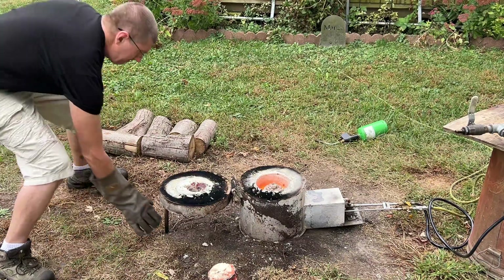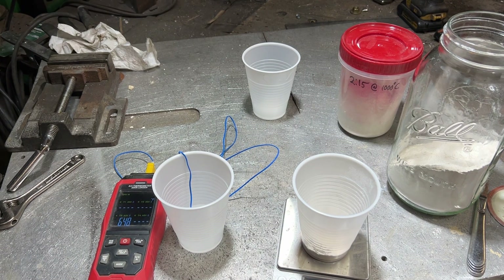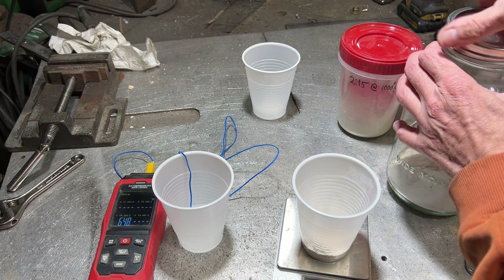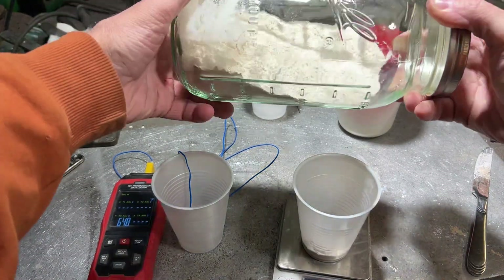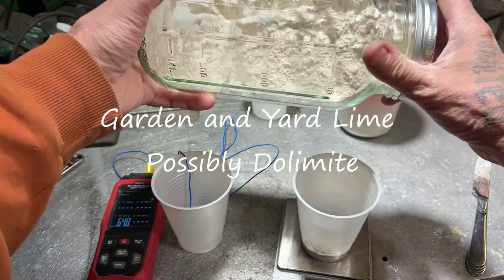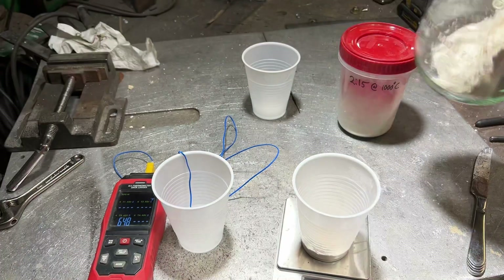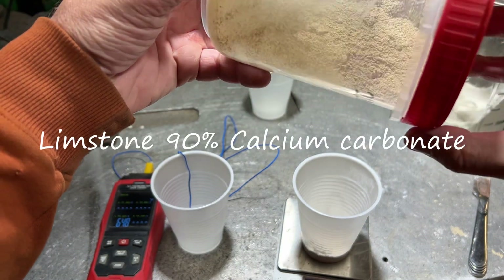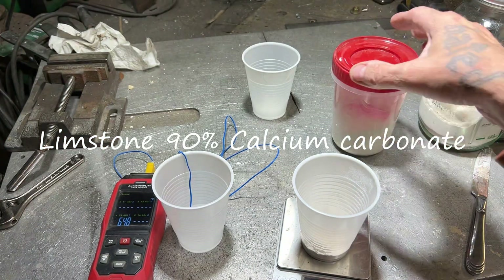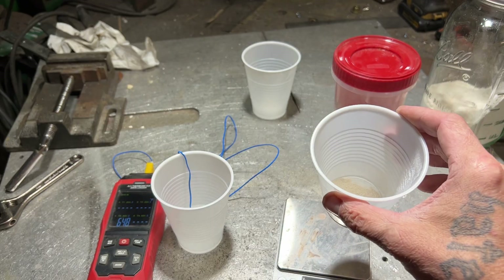Today we are calcining some material and we're not even bothering to turn the furnace out during crucible changes. We have two different forms of calcium oxide. This one came from the garden lime — it's a fairly white material, very white in color, almost as white as flour. Then we have this material made from rocks out of the driveway, and as you can see it's a brown color. I have 10 grams of the white garden lime calcined for about two hours at 900°C.